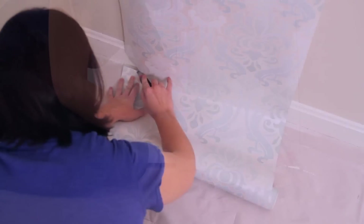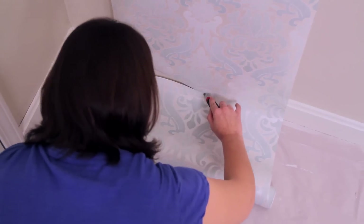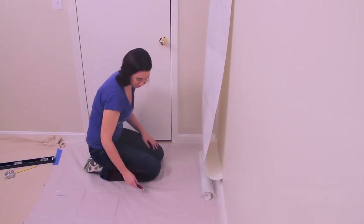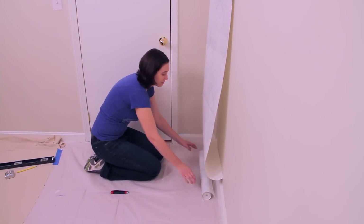Later, you will see why this is important. And finally, taking your super sharp knife, blade, or scissors, cut your first strip of wallpaper.